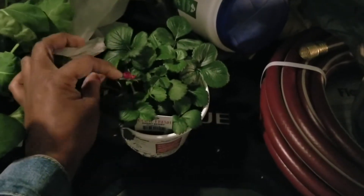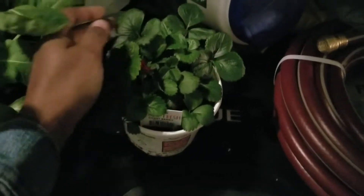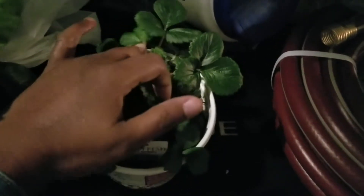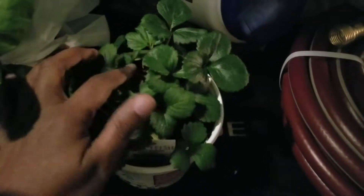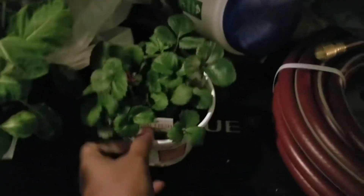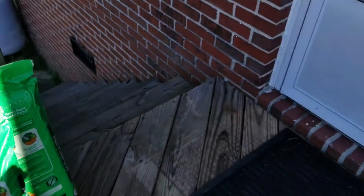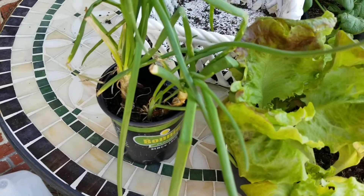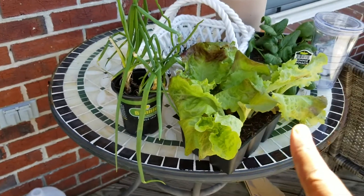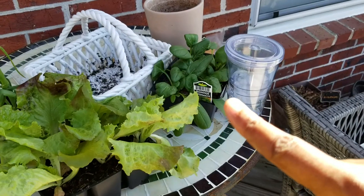I got the strawberries because they already have a little flower on them and there was a tiny strawberry forming. There are a couple of plants in there. I also got three bags of garden soil, some onions, some red-tipped lettuce, and the actual spinach this time.